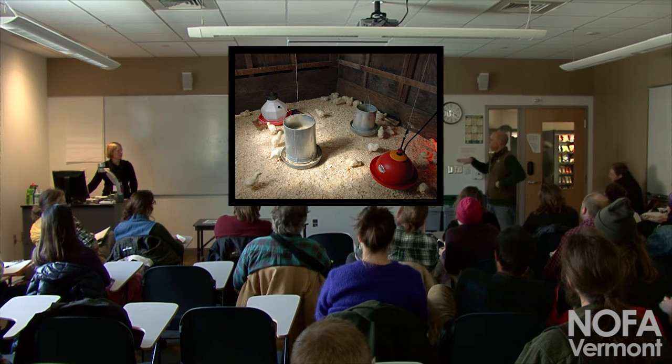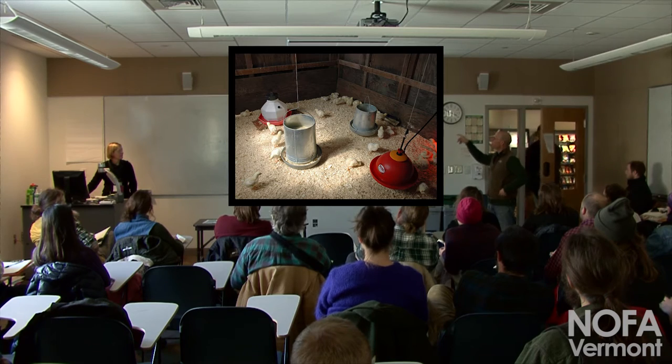A lot of people, including us, still use the infrared heat lamp. They use a lot of energy and they really only heat a small area. There's one from Premier — good thing about it, it's got a long cord, but it doesn't have a shutoff.